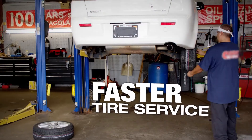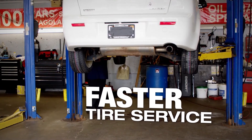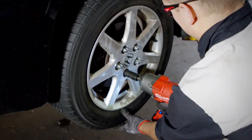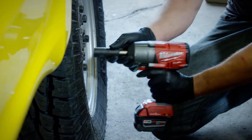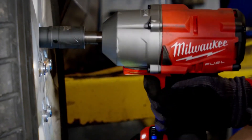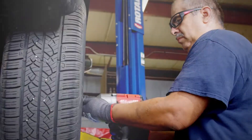We actually timed it, and from start to finish — bringing the car in, putting it up in the air, stripping the wheels off — it actually seemed to take about five to ten minutes less per vehicle. Being more productive is just getting the jobs done quicker. I don't have to haul a hose everywhere I have to go. I can grab the tool, grab the sockets I need, do the job, get it done.